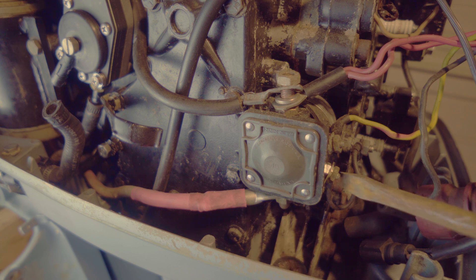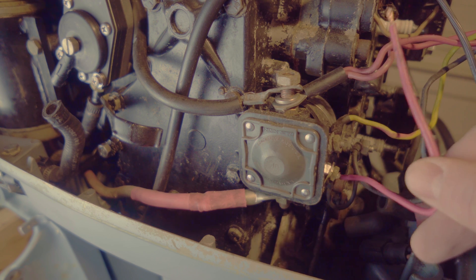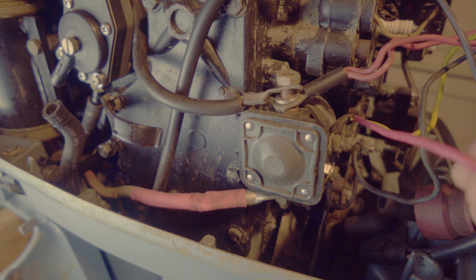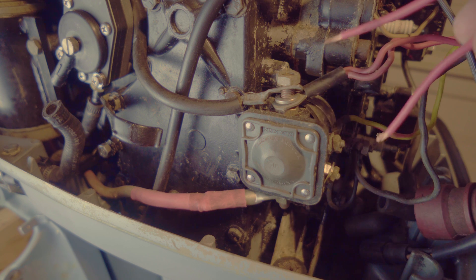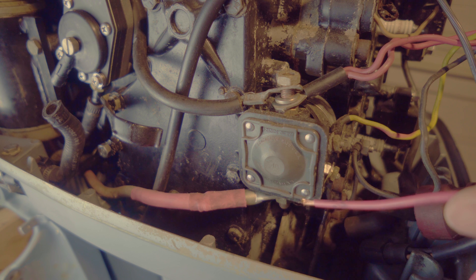This can also be the case with the bottom screw, which is the ground. If that's the issue, you would connect one end to the connector here and the other end to somewhere on your engine to ground it. It's very simple but important to understand. If you're out there in the water like my friend who had to get towed, he literally got towed because this wire fell off. You could have used any wire to just connect these two terminals, which would engage the relay and send power to the starter.